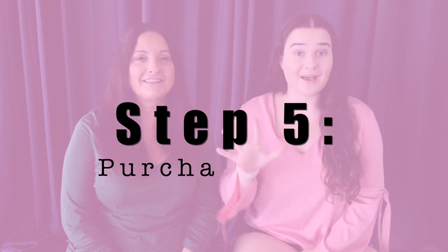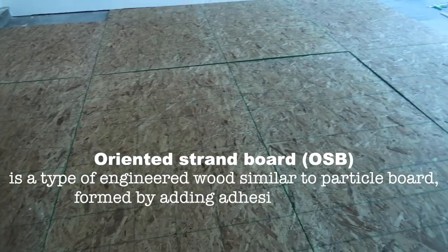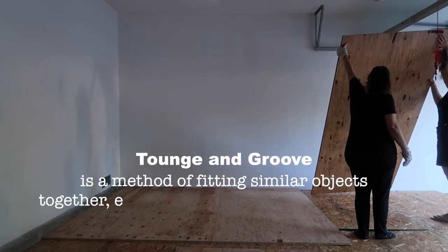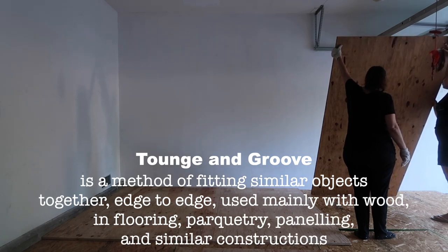Step five is to buy the actual wood. You need two different types of wood for your dance floor. The first type is the bottom layer, which would be OSB wood — that tends to be very cheap, though it's a little splintery so be careful. Then on top of that we want to do tongue and groove, which is a sturdier board that goes on top. You can buy this at your local lumber shop, which is what we did.